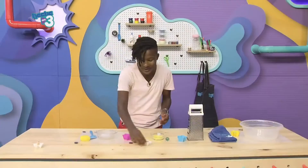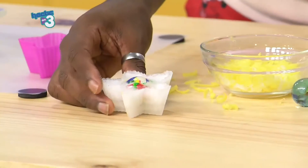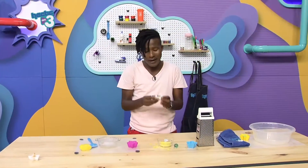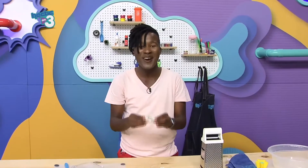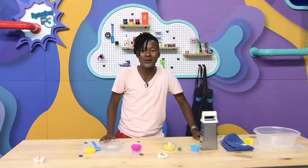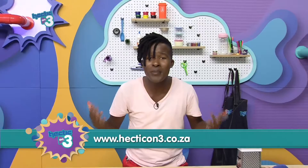Take a look, Mchano — take a look! This one was done by myself and Ente. Speaking of Ente, a bit later on in the show, this is going to be my gift to her. If you missed any of these tips, you can simply hop on to www.hexagon3.co.za.